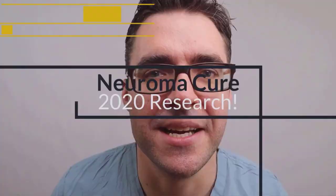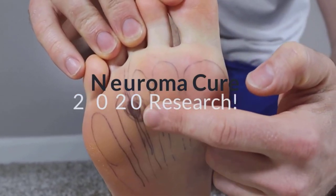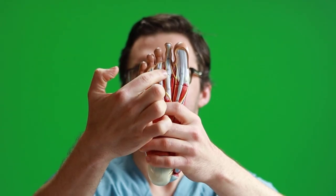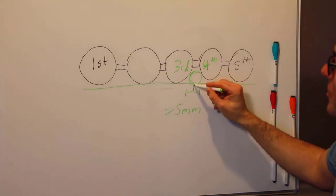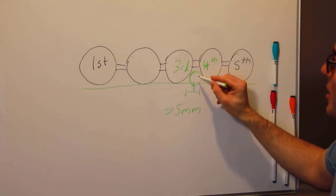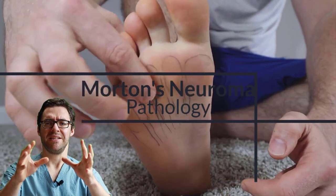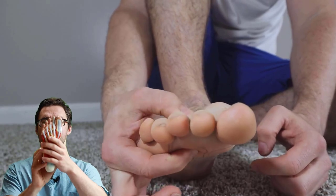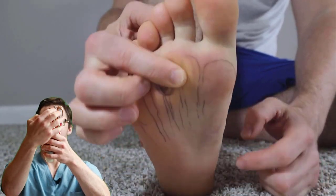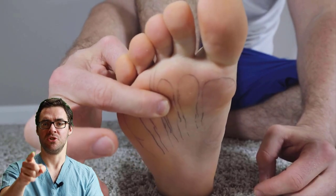Morton's Neuroma is on the bottom of your foot, between your third and fourth toe, although it can happen between the first and second, second and third, and other places — but the third and fourth toes are the most common. It can feel like your socks bunched up, like a lump, and sometimes it spasms at random times. It could be red, achy, and the whole ball of your foot can feel like it's just aching and throbbing. That's a Morton's Neuroma.